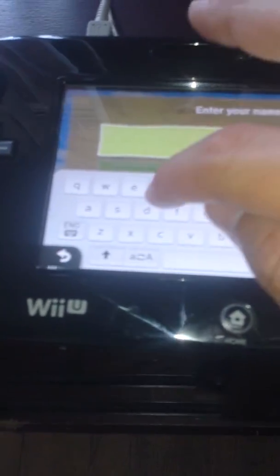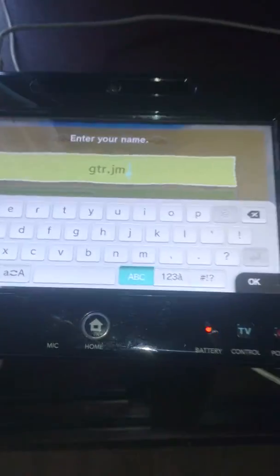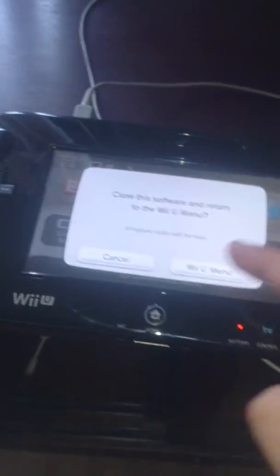See how everything works there? Put a name — just type in stuff. There we go. I'm out of registers, I'll let you do that. I'll close the software there. Can you install the Wii U?